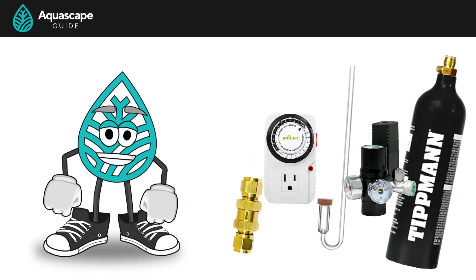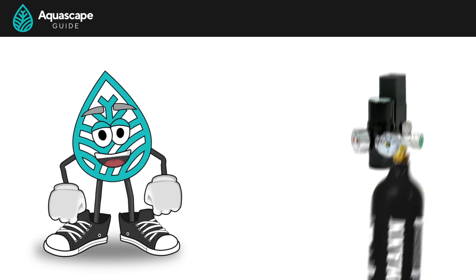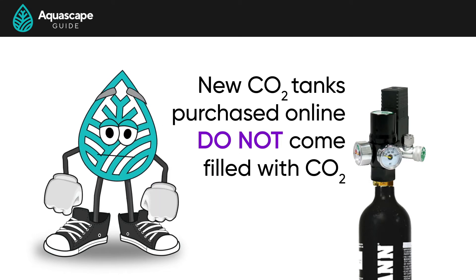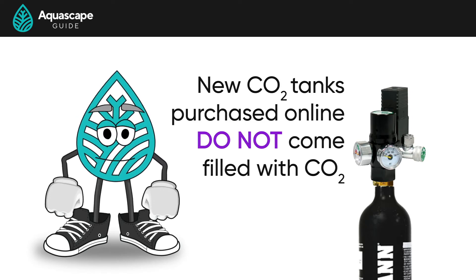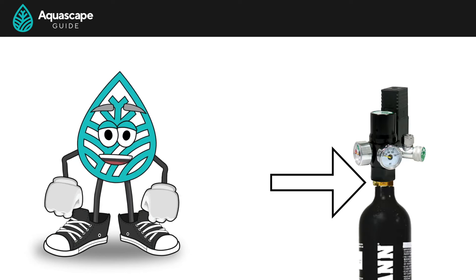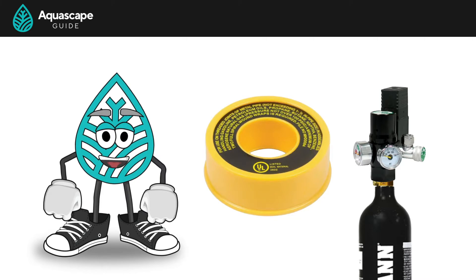Now that we have all of our parts, how do we assemble our CO2 system? We'll start by connecting the regulator onto our filled CO2 tank. Just know that if you buy a new CO2 tank, you'll need to get it filled — they do not ship with CO2 in them already, as it's dangerous. If you're worried about the connection between the regulator and the CO2 tank leaking, you could add some gas tape to the threads of your CO2 tank, then screw the regulator on.